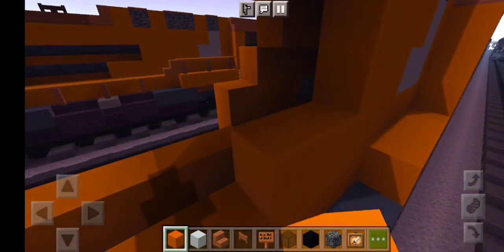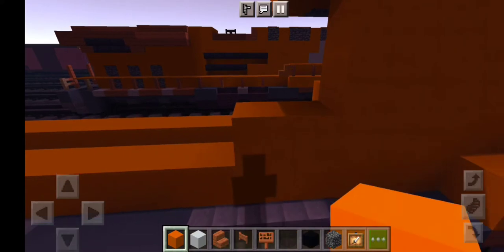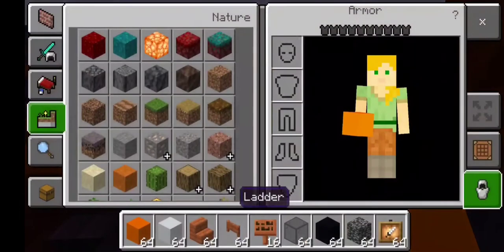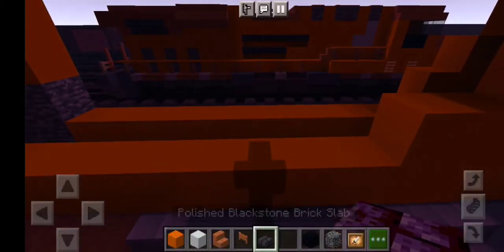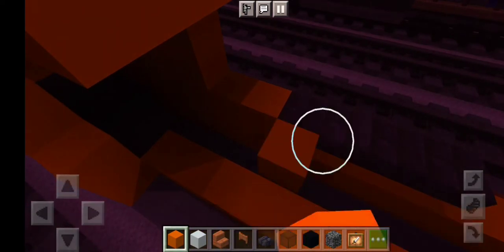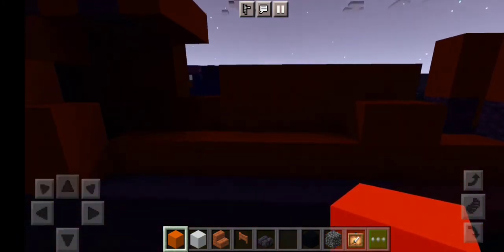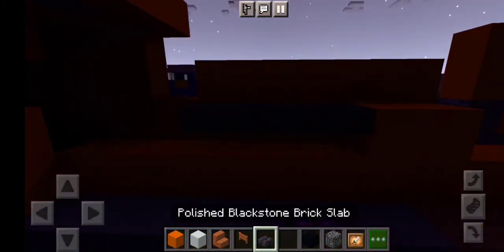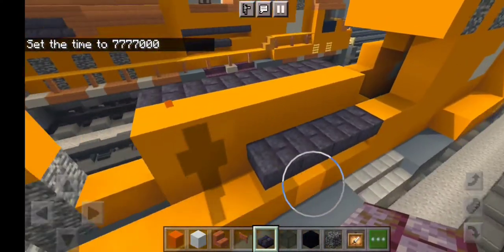Now grab more layers of orange concrete, do the exact same thing right here until we get right there to make our Canadian Pacific logo. Let's start making the Canadian Pacific logo — grab some polished blackstone brick slabs. We want one, two, three, four, then cover the orange concrete right here, and have all the rest. Grab some layers right here — we want one, two, three, four, and then one, two, three, four, five, six — that's just for the logo of Canadian Pacific.